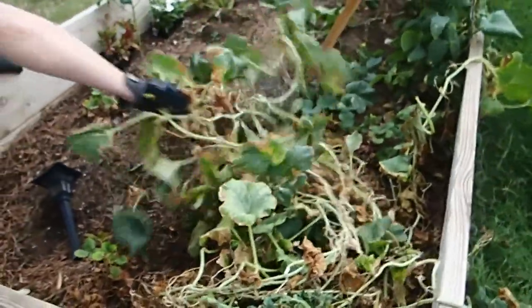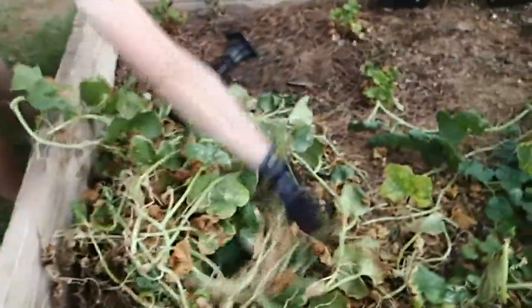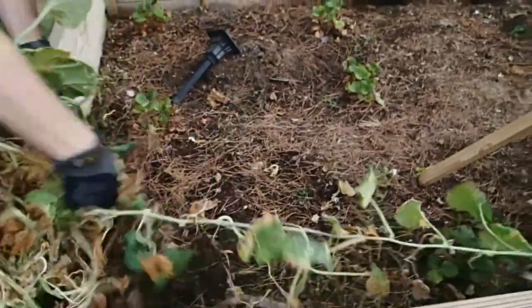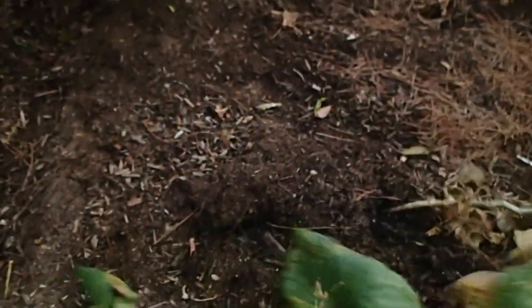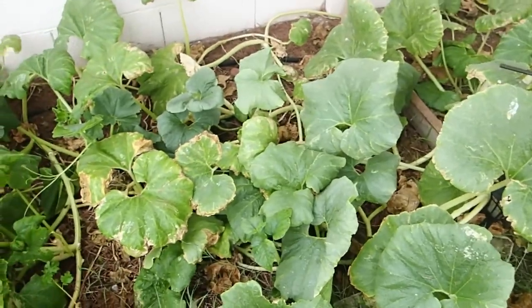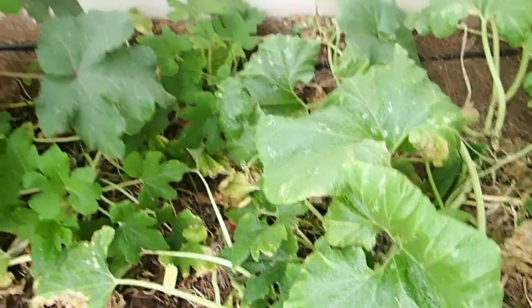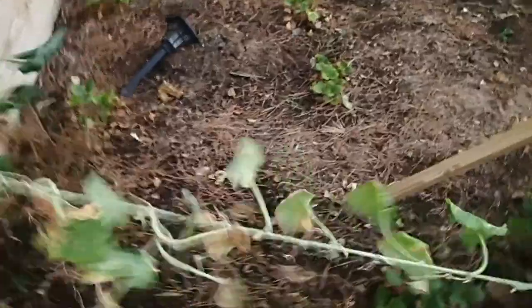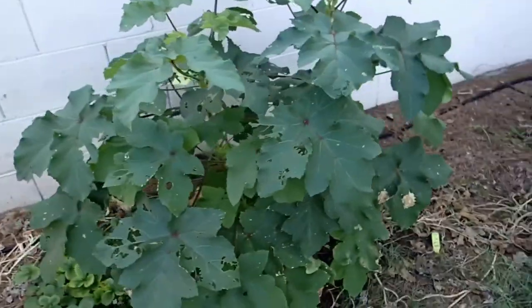Here it goes, we're tearing it all out. It's sad to say goodbye, but if you're not producing, you're not welcome. This cantaloupe used to be so nice. Over here, blue hubbard squash — they are the favorite of the squash vine — got affected and all of our squash has been impacted. We got one melon out of this huge plant.